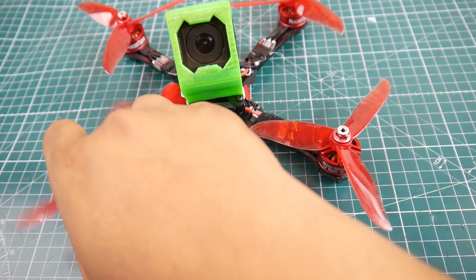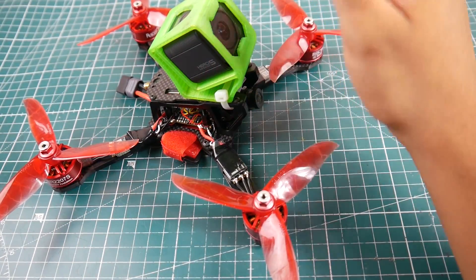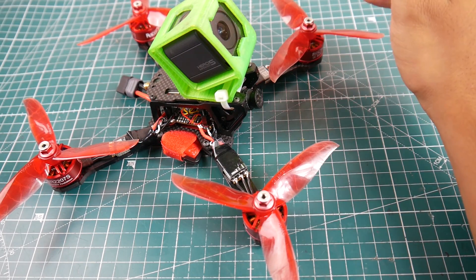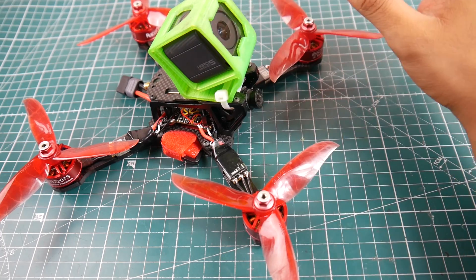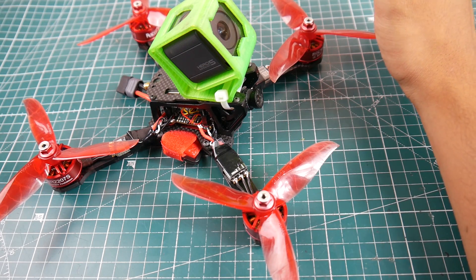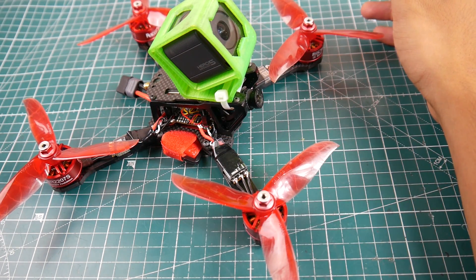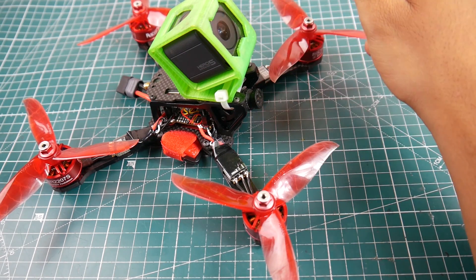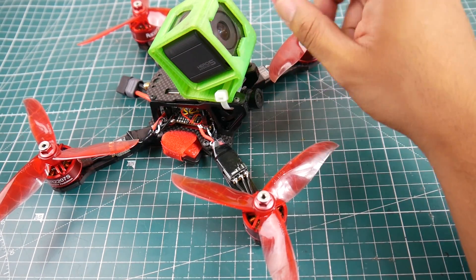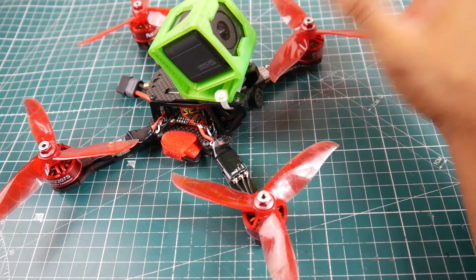Overall the motors performed very nice. I did have a couple crashes but the bearings are still good. They're cheap motors — anything could happen, you need to take that into consideration. They're actually some of the cheapest motors on the market, but they perform spectacularly well. They're not really 2500KV as I felt — more like a 2300KV motor with a huge amount of torque. In that perspective I loved it. They feel more powerful than the Racer Star 2306 2400KV, but the Racer Star 2306 felt a little bit faster than these. Not saying it's slow, just saying in comparison.